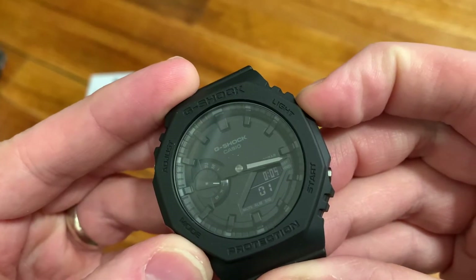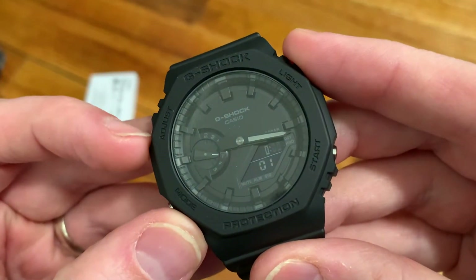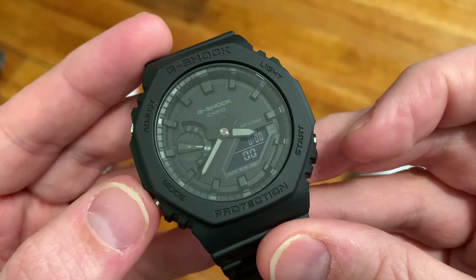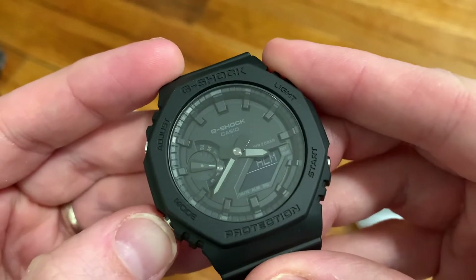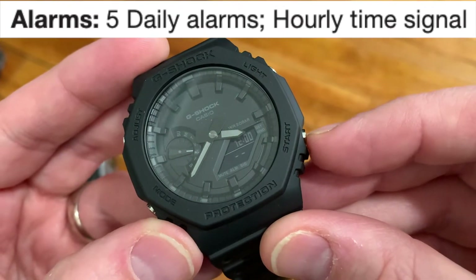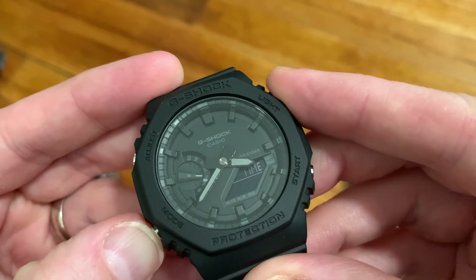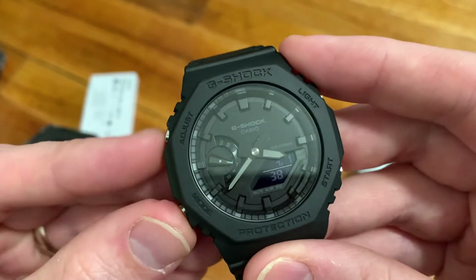I'm going to let you hear what the beep sounds like. It's pretty loud. What's nice about these battery-powered models as opposed to solar-powered ones is that the beep is a little bit louder. Moving on to alarms, we get five daily alarms with an hourly signal — a pretty nice feature to have five different alarms.